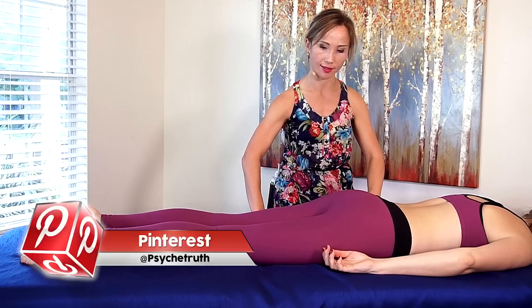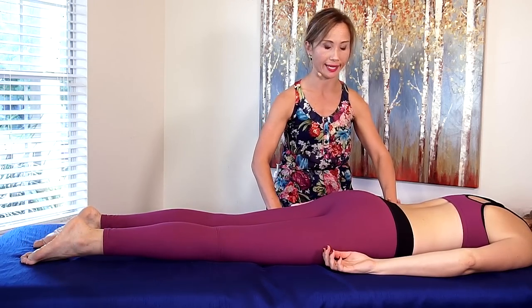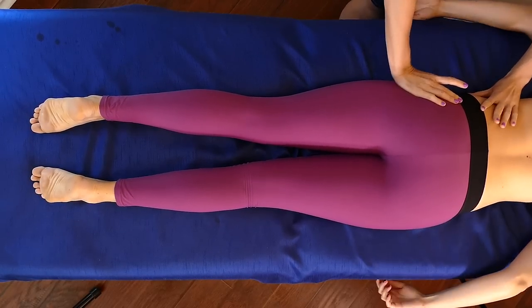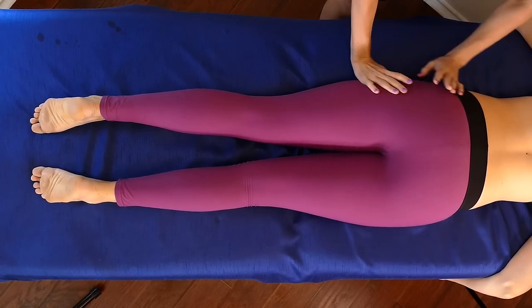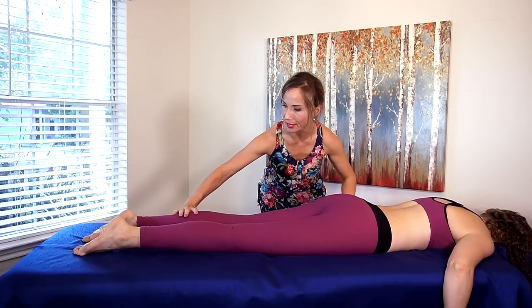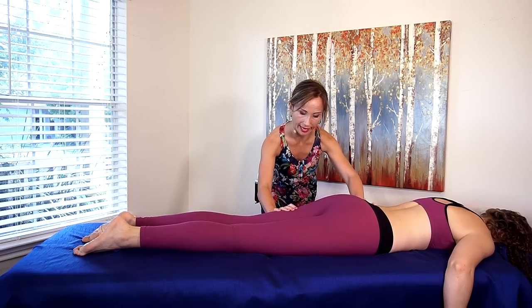A good way to start any massage is just by gentle rocking. It kind of warms up all the soft tissue and everything. So I'm just gonna start by doing that, and as I work my way down I'm gonna start putting some pressure on the IT bands on the side of the leg right here, just starting to bring that release into that tendon.